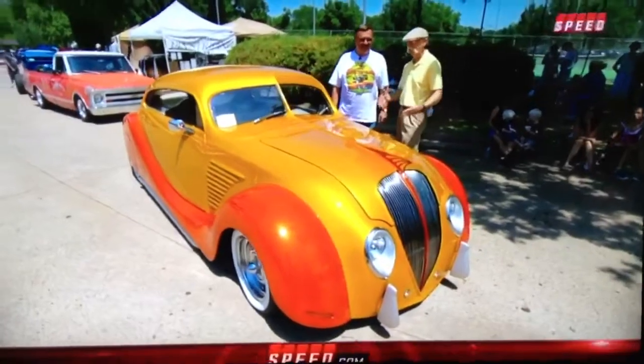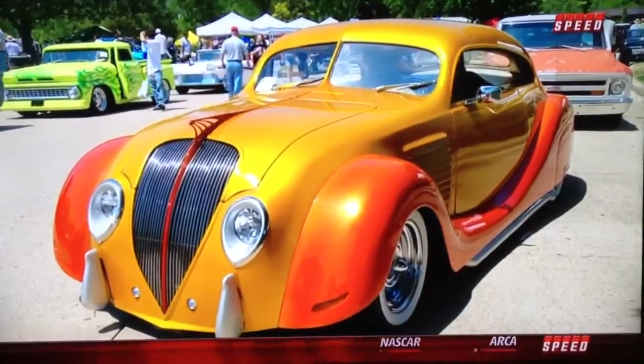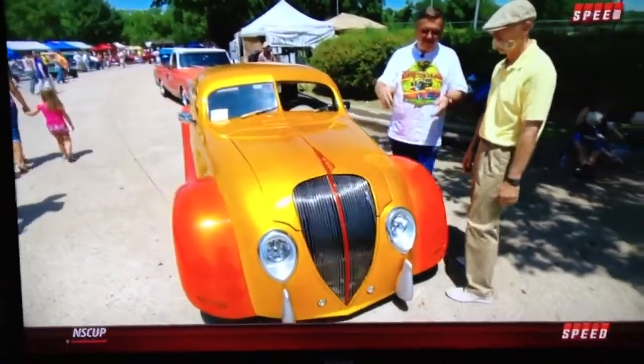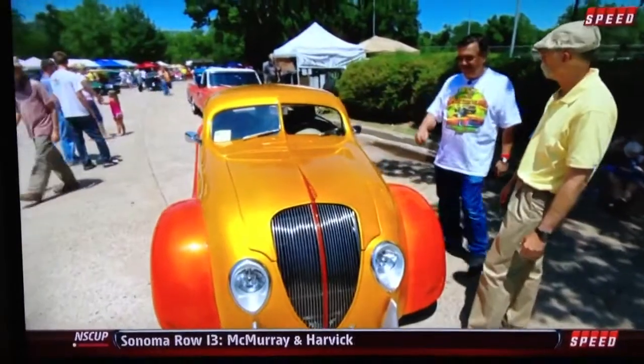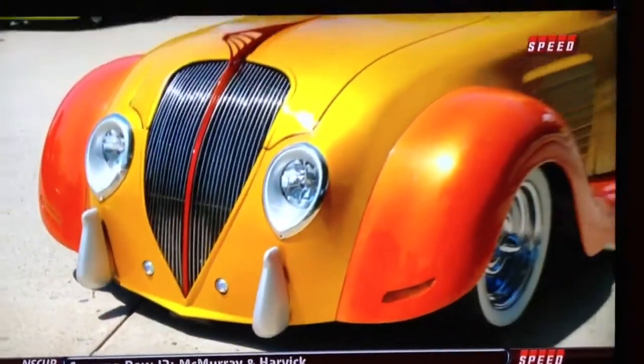Yes, I did. The front is a 1934 DeSoto Airflow. The grille used to come straight down, and I brought it to a shape more similar to a Jaguar, just whatever I like. I extended the hood and suctioned it, dropped everything down so everything would be lower.